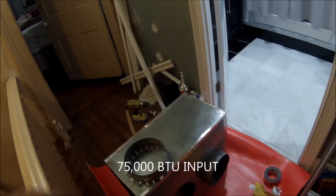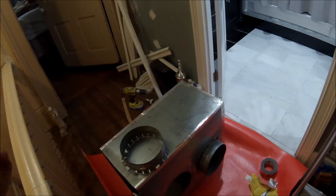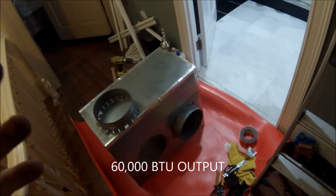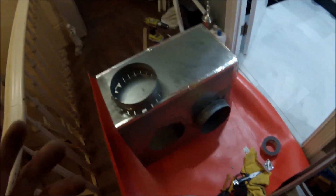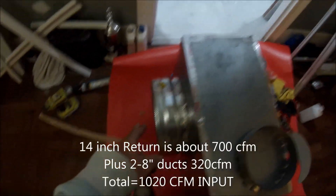This is a 70,000 BTU furnace, 80% efficiency, and it's old — from around 1989. What I'm going to do is redo the duct because it's really old and full of dust. I'm also upping the size — going from 6-inch outputs to 8-inch flex duct, and instead of three 8-inch intakes, I'm going to have two 8-inch and one 14-inch flex duct.